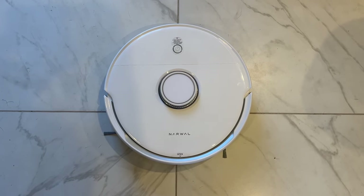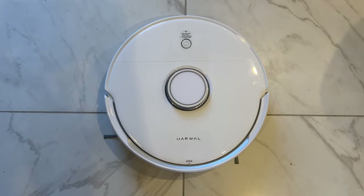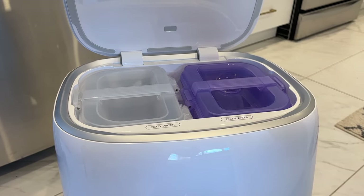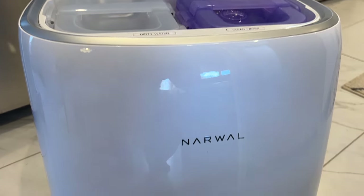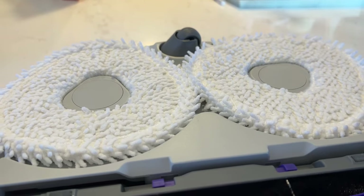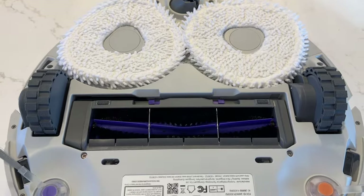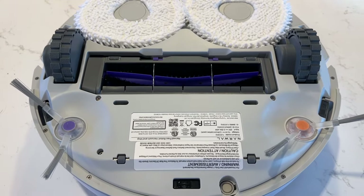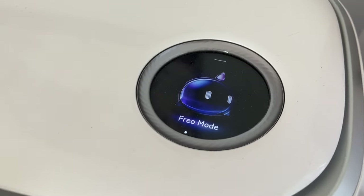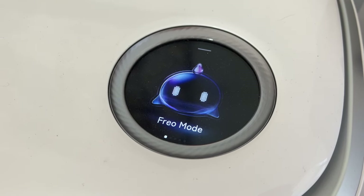Let's dive right in with what you get here. The Narwhal Freo is a smart, Wi-Fi-connected, app-controlled floor cleaning robot. It's a big piece of technology, but it is streamlined, and I'm giving Narwhal major points for its sleek and attractive design. Freo has two rounded triangle microfiber pads for mopping, plus two side brushes and a main roller brush in the middle. The dock has an LCD display, which I've not seen on other robot floor cleaners.